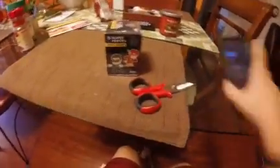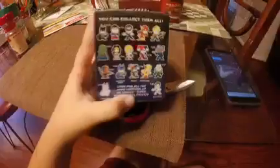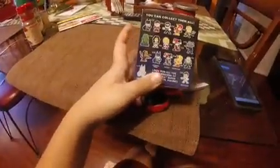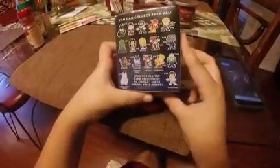Hey guys, what is up! I am back with another video. Today we are checking out the DC Superheroes blind blocks vinyl figures from Funko. Here are the rarities — I really want what I want.